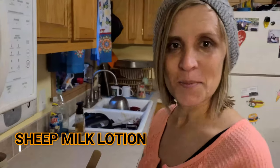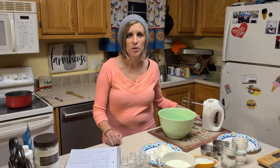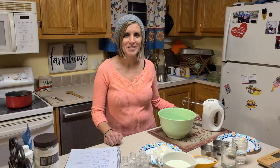What are you doing today, mom? I'm making my own lotion — I am making sheet milk lotion. This is by no means an instructional video; this is my first time making it. I just invite you to come along with me and we can see how we like it.